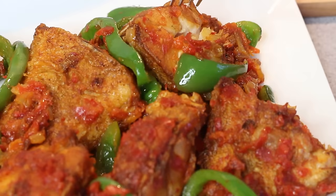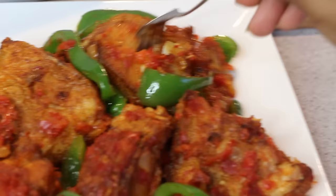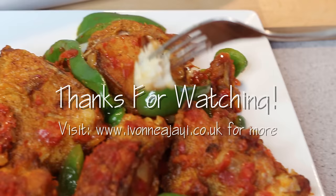I have recipes for those dishes already on my channel. That's it guys — a simple but absolutely delicious recipe. I've also had a few requests for a egusi soup, so I'll be making that next. I hope you found this video useful, and thank you very much for watching.